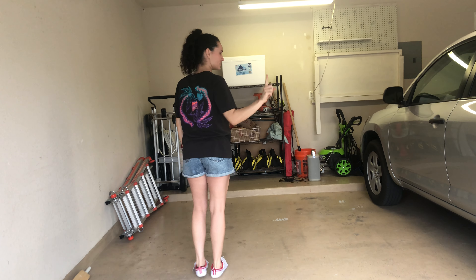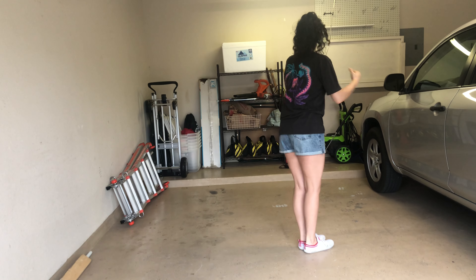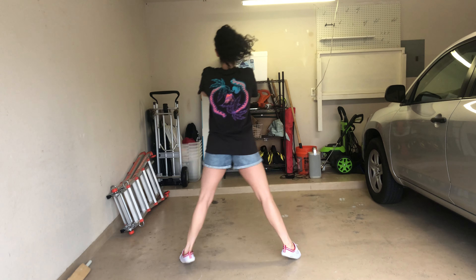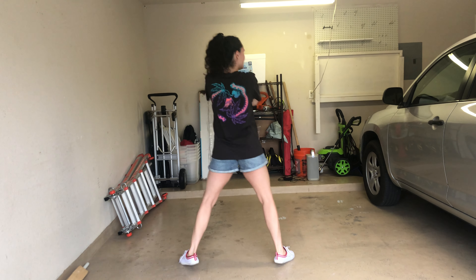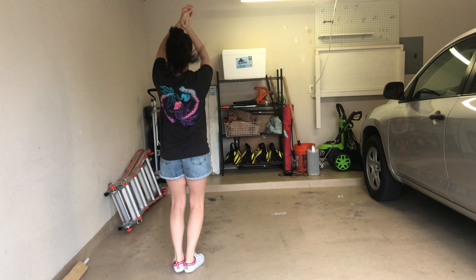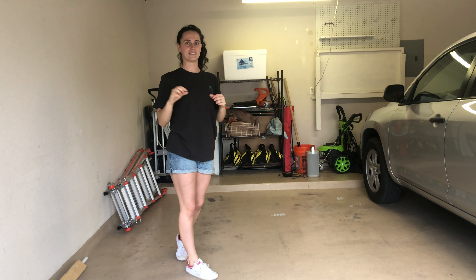Again, one more time, a little bit faster, all together — 5, 6, 7, 8: push and roll, roll, push and roll, roll, 1, 2, 3, 4, 5, 6, 7, 8, catfish one, clap, catfish two, clap. And that's all we'll learn this week, and then we'll do more next week with the same routine.